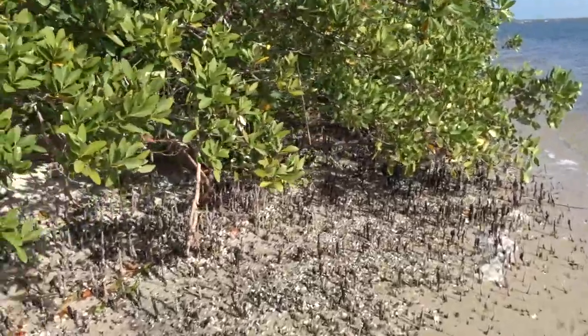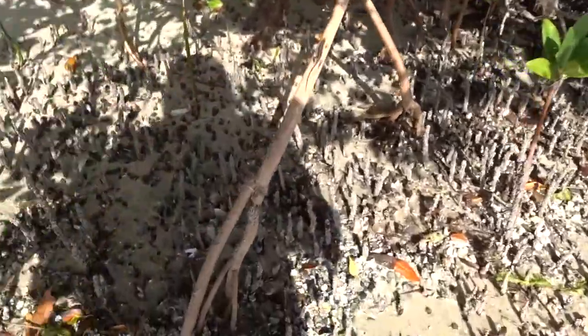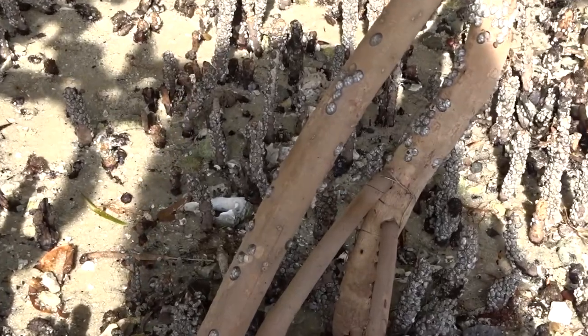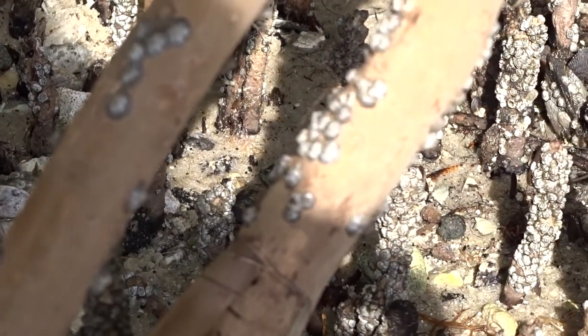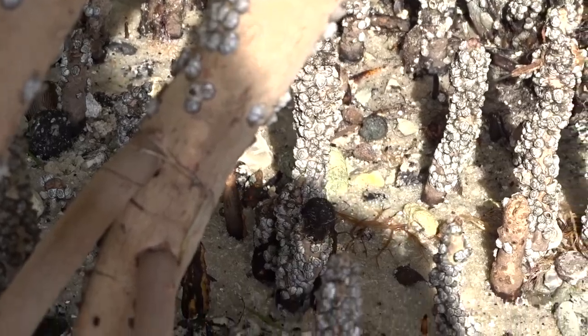We have the red mangroves. You can see there's a prop root, and on it growing you have some limpets and some barnacles. Let's zoom in — we can see the limpets and barnacles. Limpets are little snails, and during high tide they cement themselves so they don't desiccate. And then we have the barnacles as well growing on all of these roots.